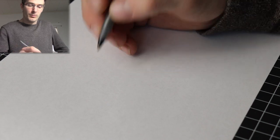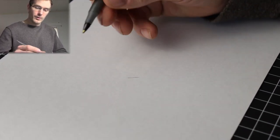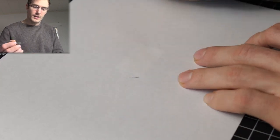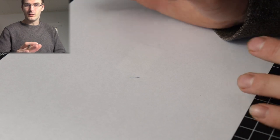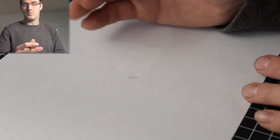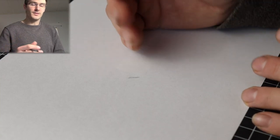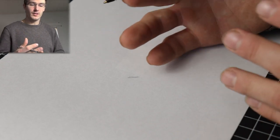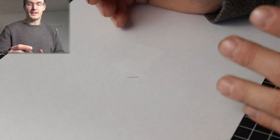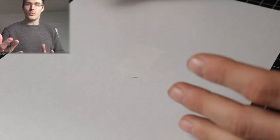With a ballpoint pen, there's something you can do that you can't do with a lot of other pens — you can get that sketchy look that you can't get with pens such as a fineliner or some fountain pens. Although if you want to get that really sketchy look, you could draw really fast with a non-flexible nib or use a quill pen.